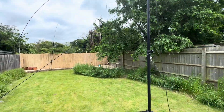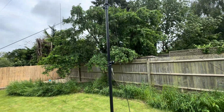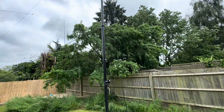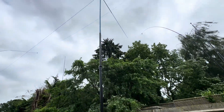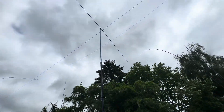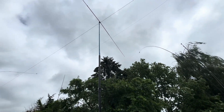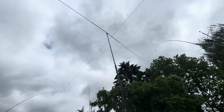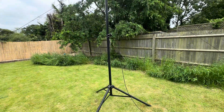This thing would have fallen over almost immediately with the slightest gust of wind, but with these three guy ropes on it, it's actually very, very solid. You can see it's wobbling a little bit and it's actually pretty windy today, so it was quite a good idea to make this video and demonstrate that.